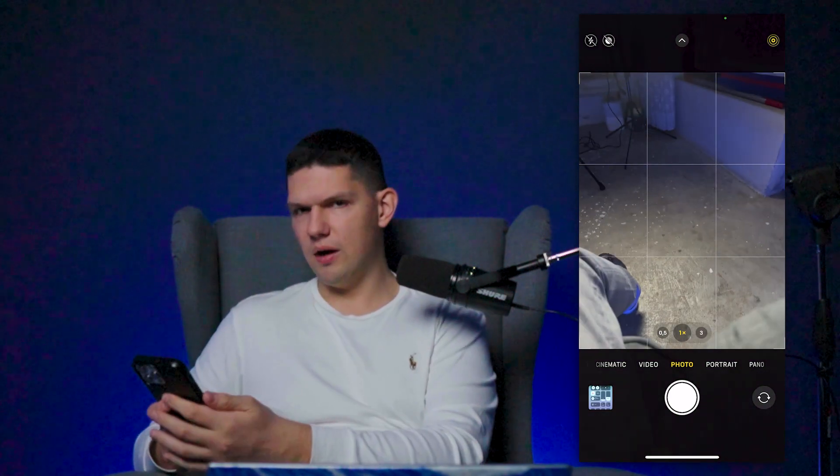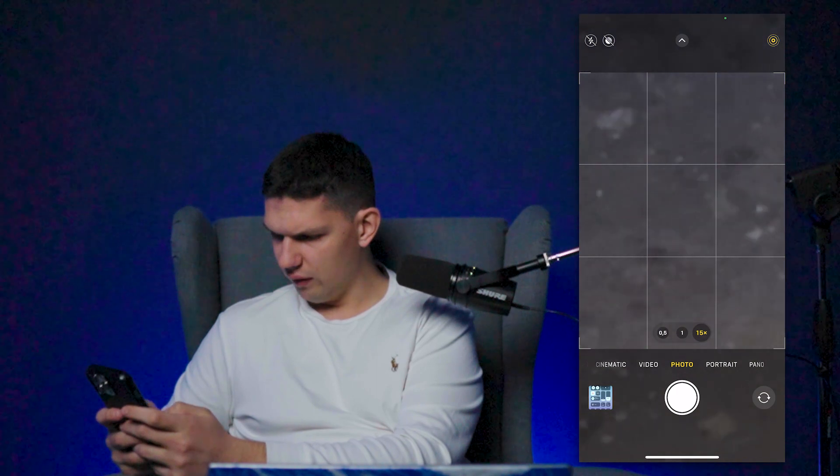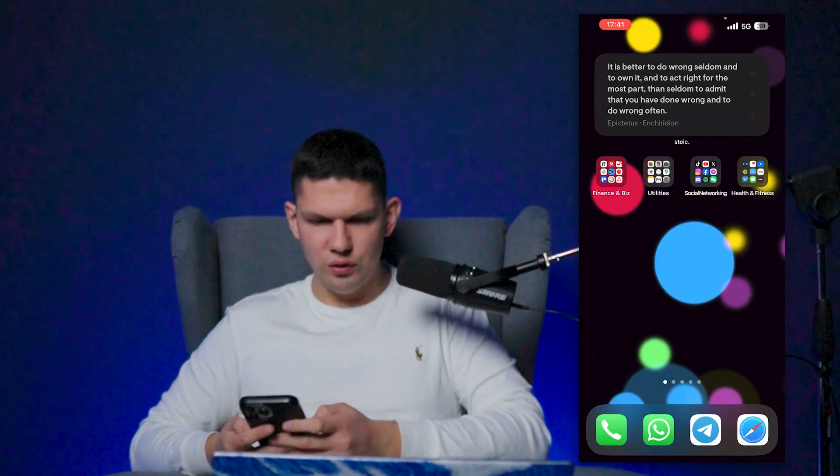Now, you basically want to open up your camera and then with your two fingers you can zoom in. Or what you can do is hold and then just go from the left to the right like so. And those are the two ways to zoom in.